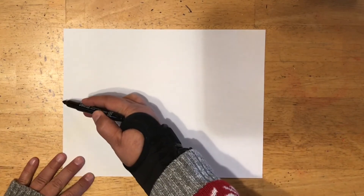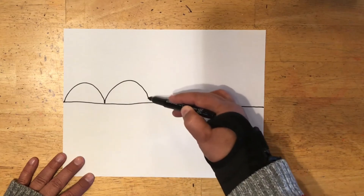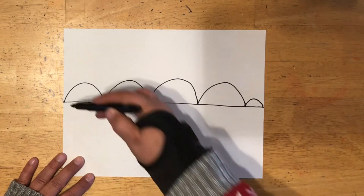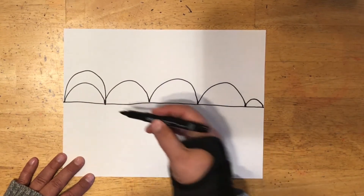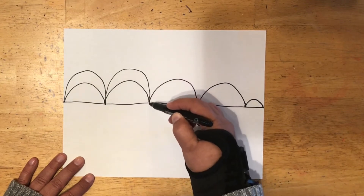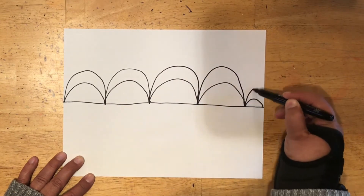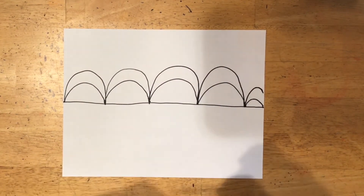The first thing you're going to do — and you can do this with pencil or marker; I'm going to use marker because I think it shows up better on the video — is to draw a horizontal line across your paper, then draw some bumps across that. Keep adding bumps and make sure you touch down to that straight line after each bump. Fill this whole paper up, then turn it over and do it again on the other side.